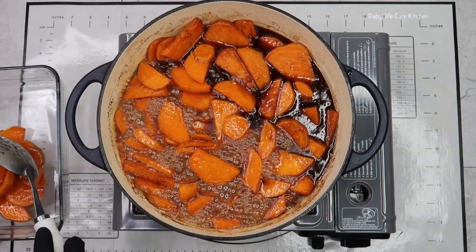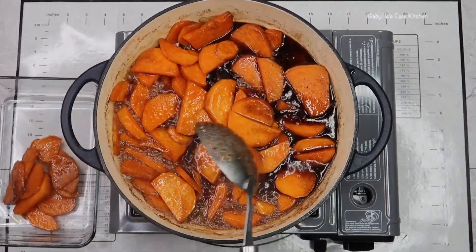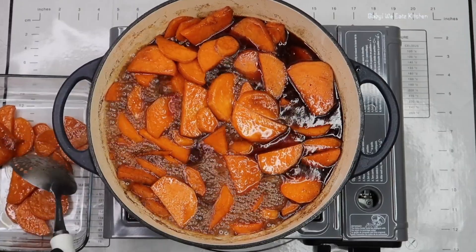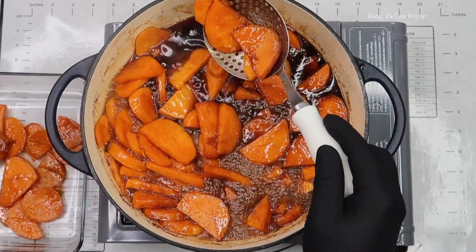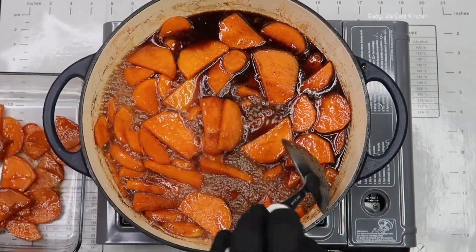Stir two to three times while they are cooking, being very gentle as you stir so you do not break up your potatoes. When the potatoes are tender, add your salt and your vanilla and gently stir one more time to combine.